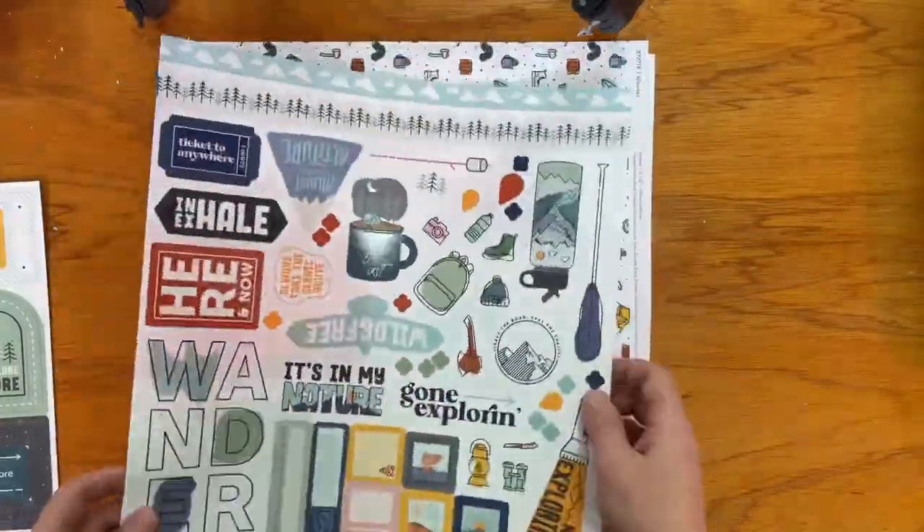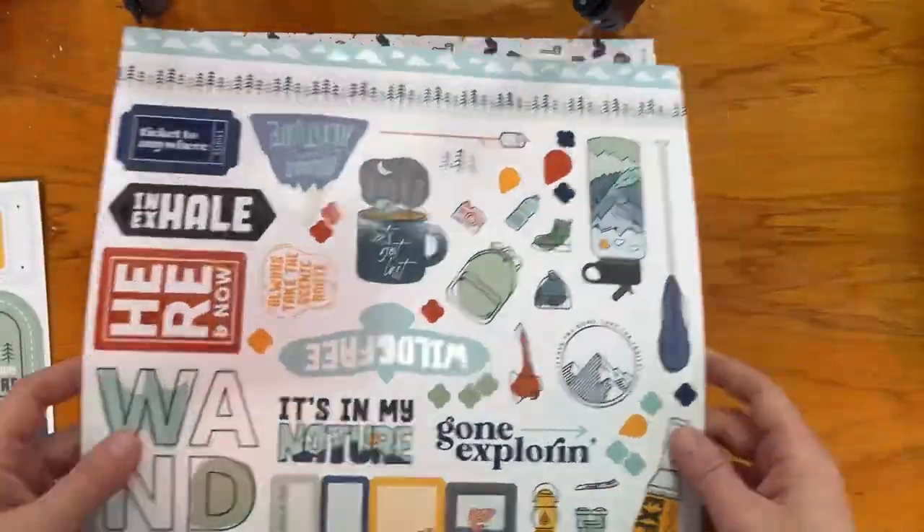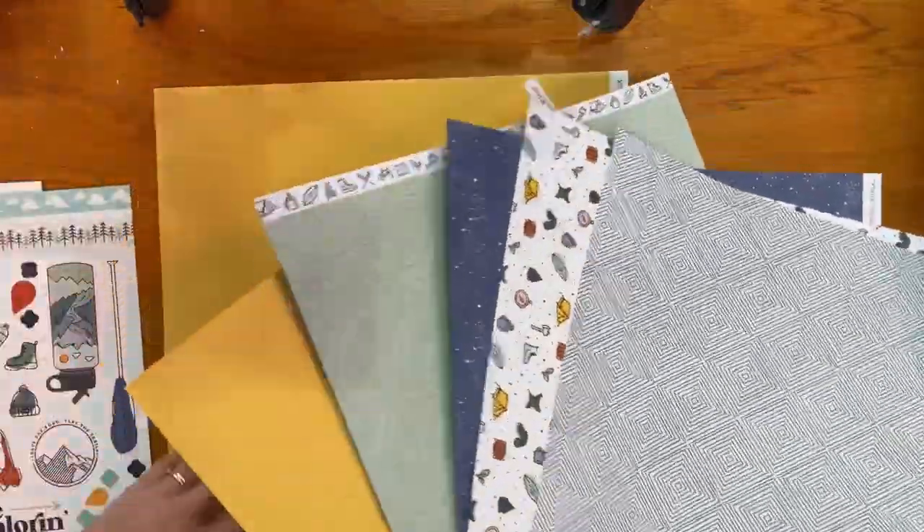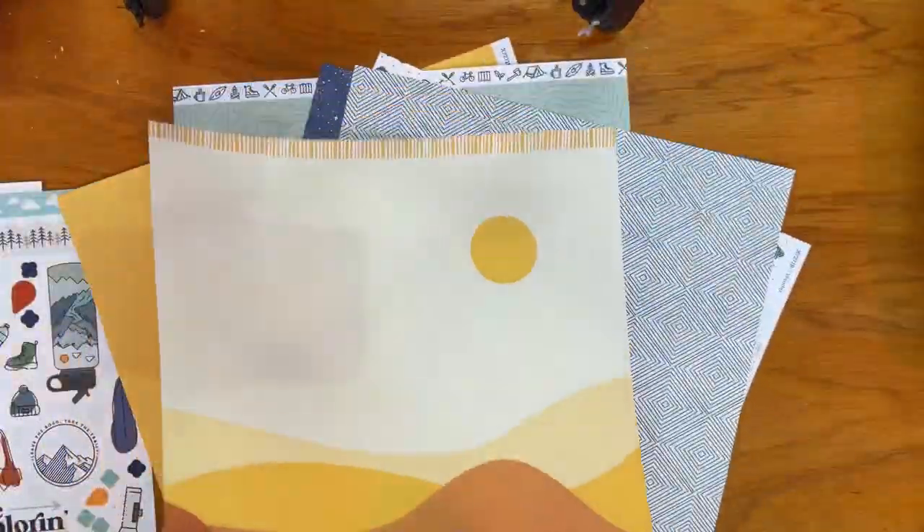Kia ora, Lara here. I'm going to share with you the Wanda collection by Close to My Heart, which is the July feature collection in the mini catalogue.